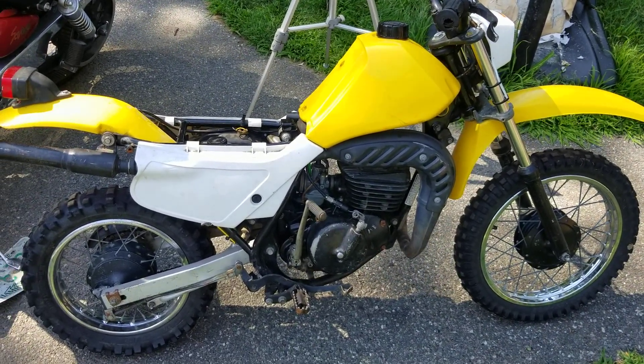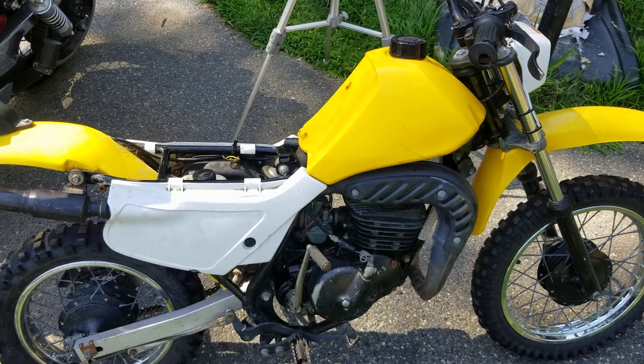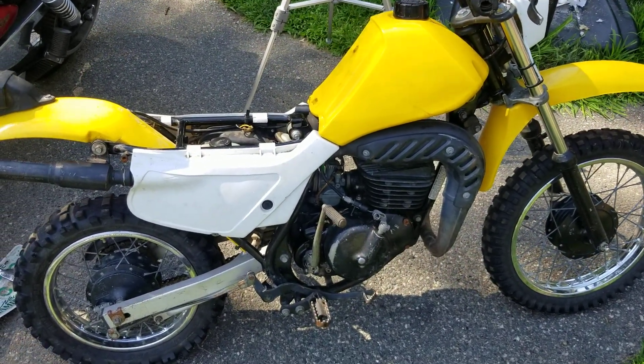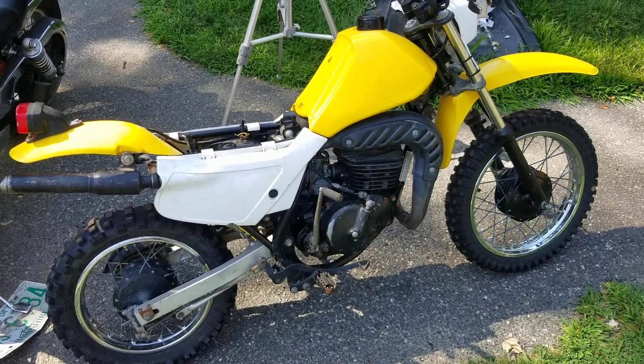We're going to be tearing this thing down and getting into it. Thank you for watching — hopefully this helps you guys. Hopefully you heard the sound it was making and you can compare that to your bike. Then we'll show you guys how to split the cases, replace crank bearings, and set your crank up.